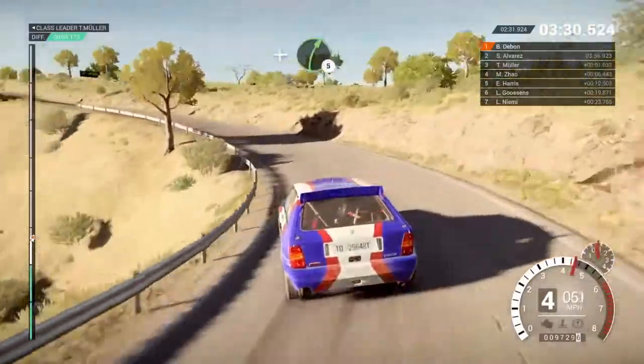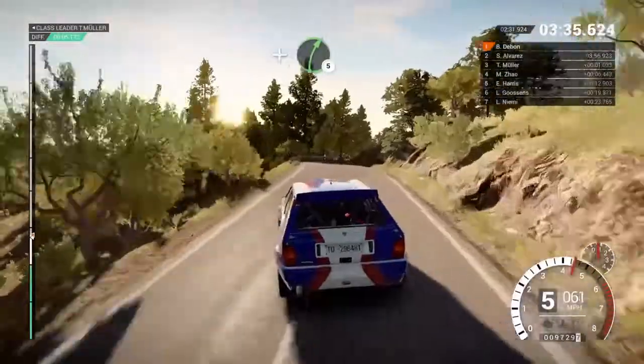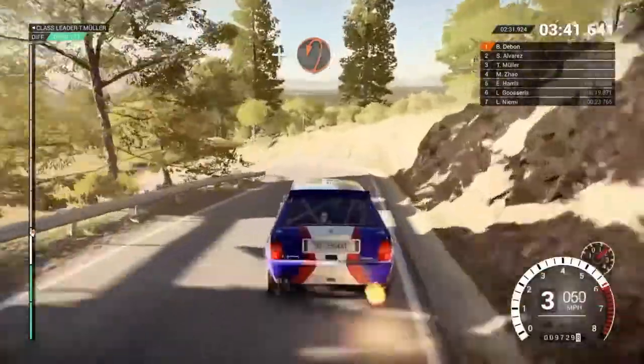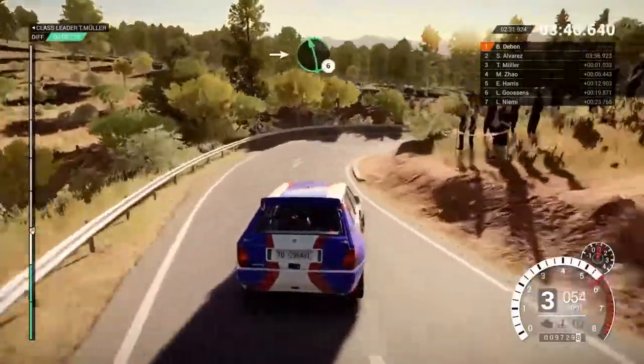And right 5, into left 3, and right 5, right 4, and open hairpin left, and right 1 long, into left 6.